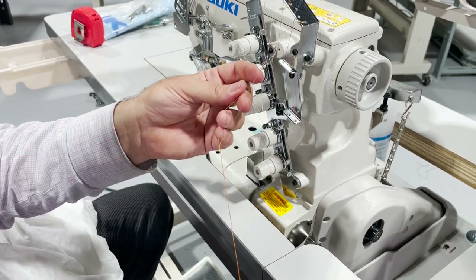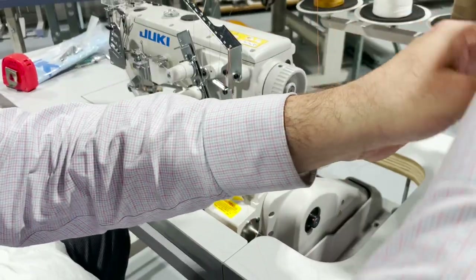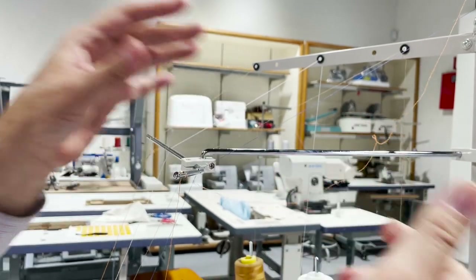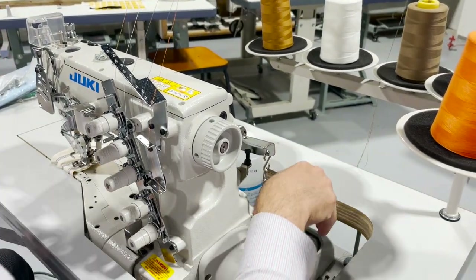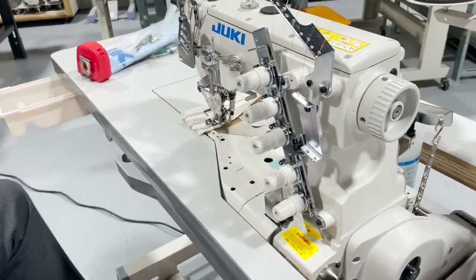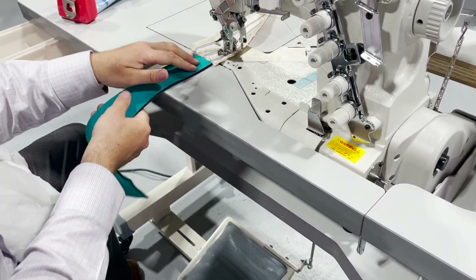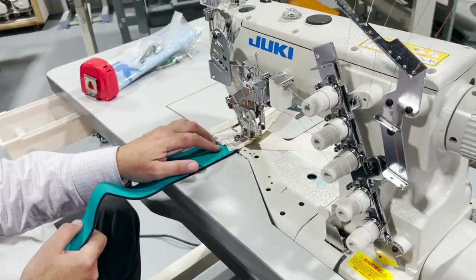Sometimes people call me and say my machine is not looping, there is a problem with the chain stitch — and I look at it and it's a threading mess. You have to make sure everything is perfect. These machines are very, very sophisticated. So this is a piece of — I forgot the name again — it's a piece of neoprene, sportswear material, and I'm going to sew it with this just to show you guys.